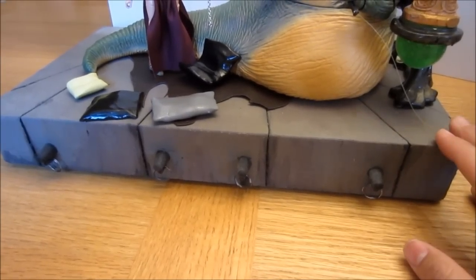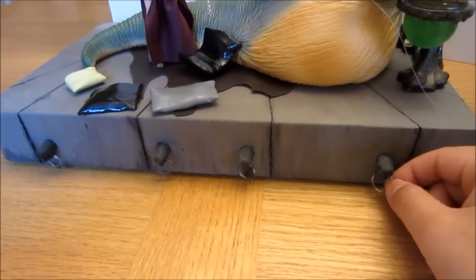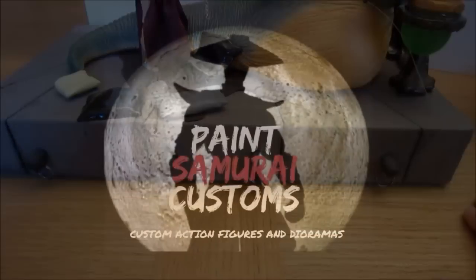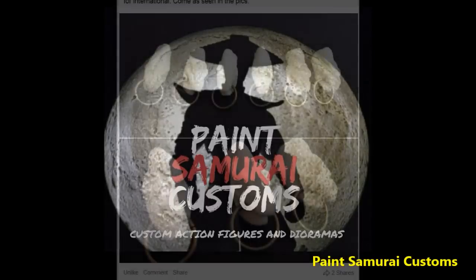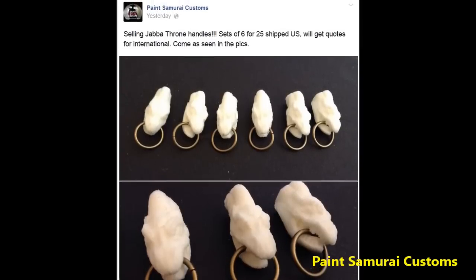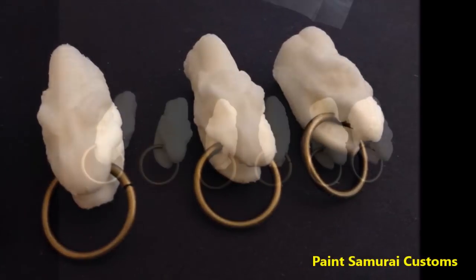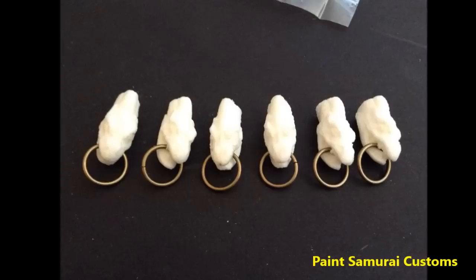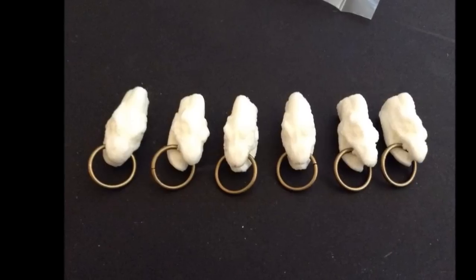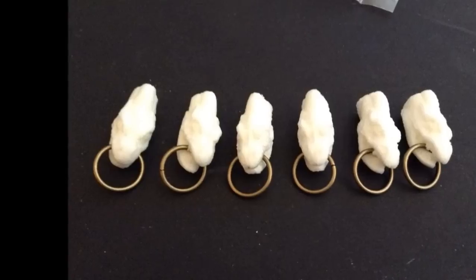Some of you might remember that I made myself a Jabba's throne and used marker caps as the pull ornaments. Well, a customizer I know online — Paint Samurai Customs — makes really awesome screen-accurate Jabba's throne ornaments made from resin. He sells them in a set of six, which is completely movie accurate because you have four in the front and two on the sides. I think he sells a set for $25 right now. I'll put his Facebook link on the screen.